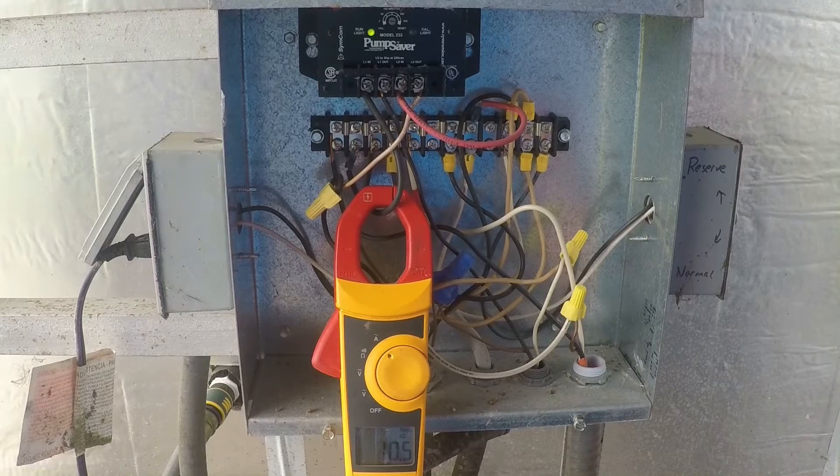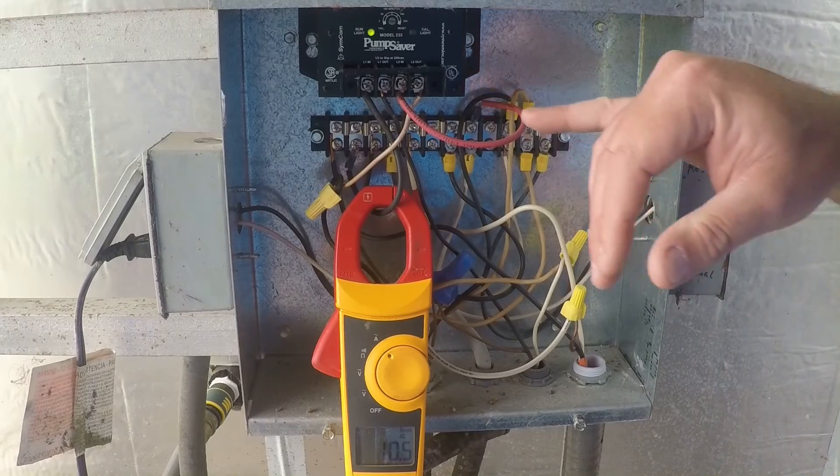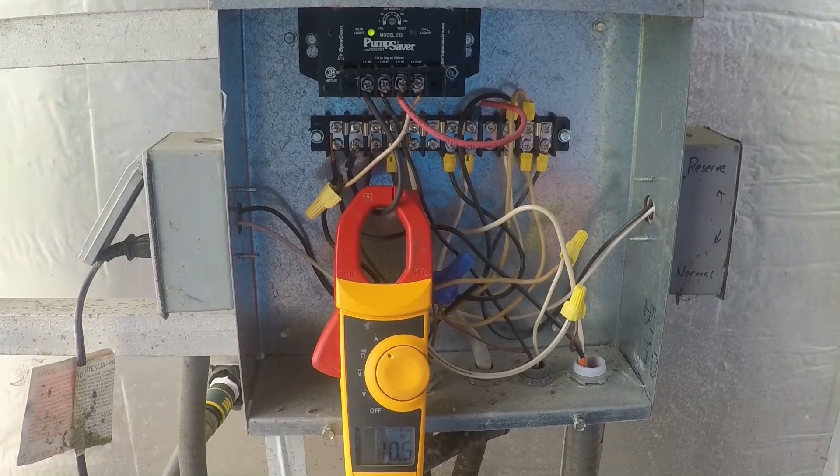It will shut the pump off if the voltage or amperage fluctuates by 15% from when we calibrated it. If the pump runs out of water, it's going to drop about 20 to 25% of its amps. The pump saver senses that and shuts it off. It's got a little timer built in — we can adjust that timer for how long we want it to stay off, and it automatically restarts after a delay. It does the same thing for the voltage. If you get a low power brown out where it might damage the pump, the pump saver cuts it off, waits until the power is normal, and then turns the pump back on.